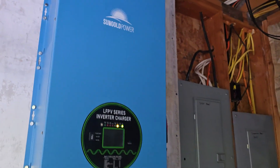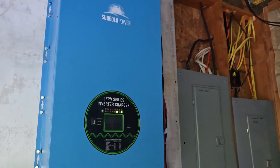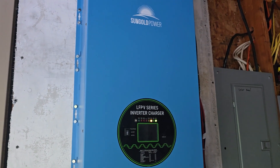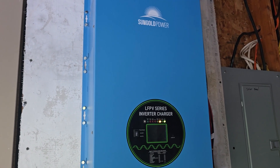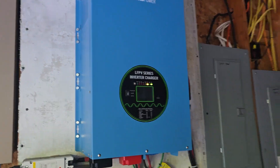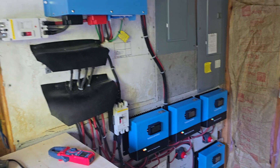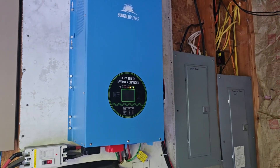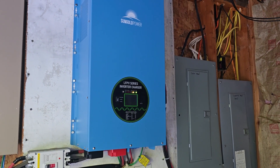I'm still extremely happy with this system. It is a large system — that is an 18 KW inverter. I really like it. Sun Gold Power. Anyway guys, thanks for watching. Have a great day. If you liked the video, give us a thumbs up and hit the subscribe button for more videos.